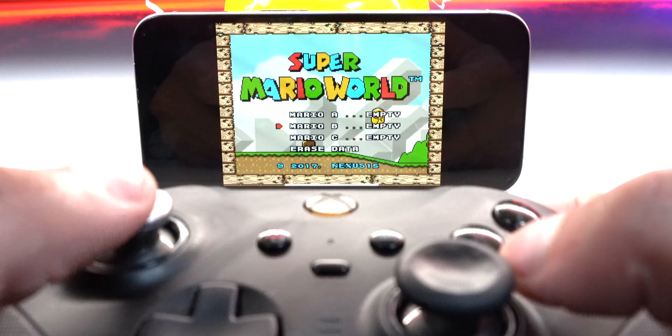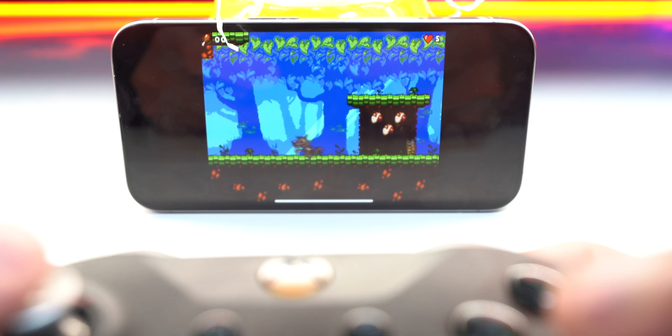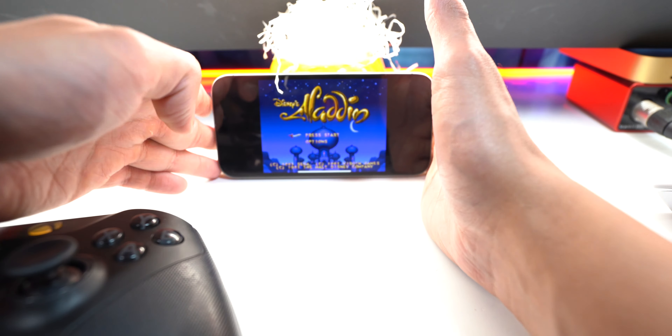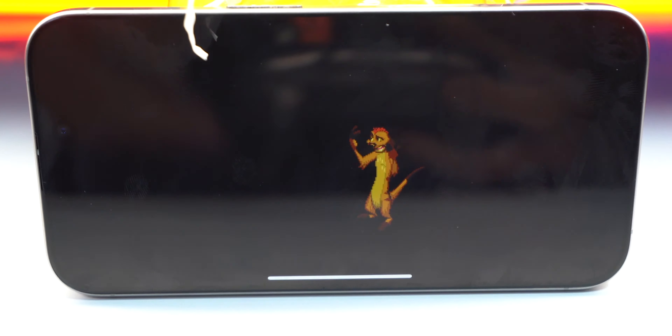Holy crap, this is so cool! We're playing Metroid now — look at the graphics, incredible for back in the day. The stars look nice. There's a Pringles game! Now we're playing Aladdin — whoa, the Genie just shot a gun! I got a sword! There's a Lion King game — I'm Simba! Now we're playing Doom Classic. It's incredible that these all run on your device without having to download anything.